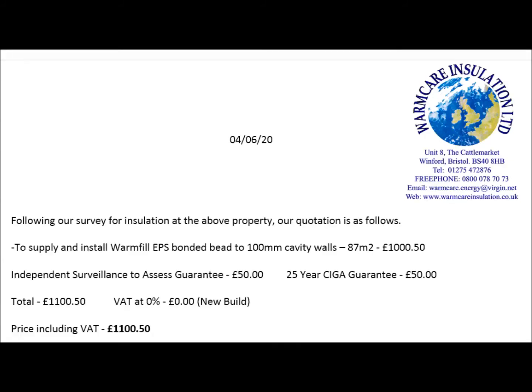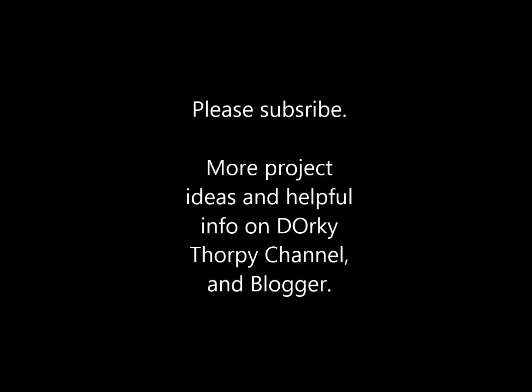When I costed it up, buying insulation batts from the local builders merchant came to about £1,200, and these guys quoted £1,000 to do the whole job. That saves on all the labour of carrying the batts around, fitting them, taping them, and everything else that needs doing. These guys fitted it — they're called Encore Warm Care, based in Bristol in the UK, and I think they travel all over the UK. I'd probably recommend them — they seem to do a good job and the stuff works. It keeps the house warm. Thanks very much for watching, cheerio!